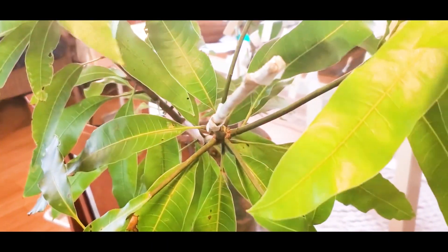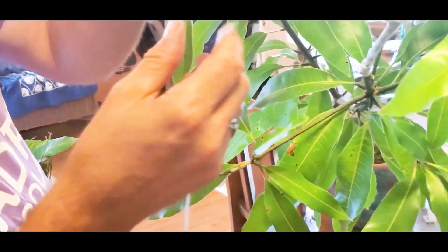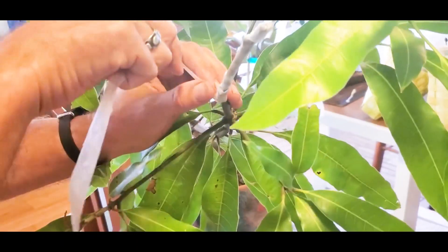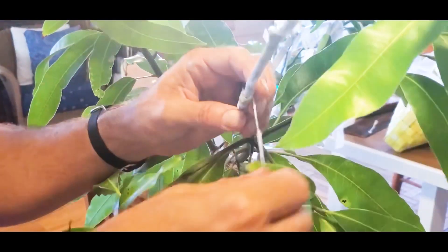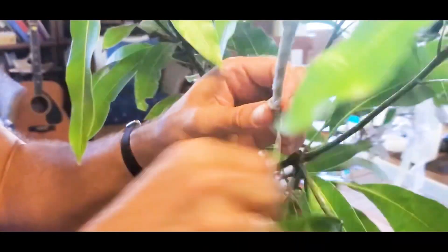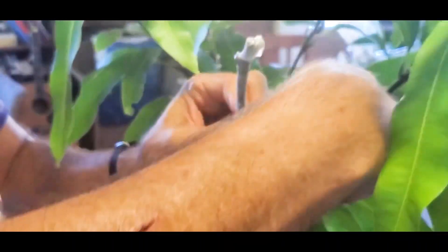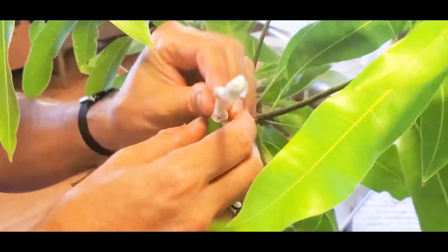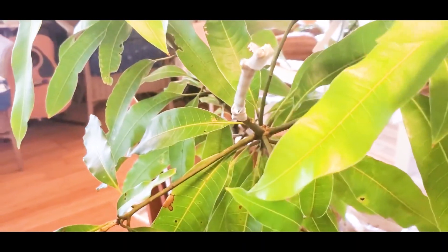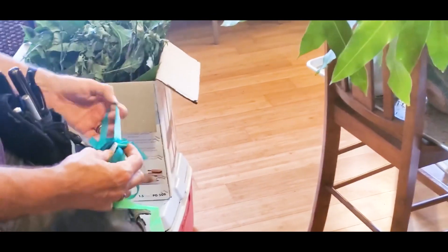I like to use what's called buddy tape — it's like parafilm but even stretchier; you can stretch it to many times its length. I use this for the final wrapping. It's very expensive, about $35 for a roll, so I only use it for the actual union area. You can roll it into a cord and get a lot of tension so it's bound really tight. I'm holding it with my fingers each pass so I can really stretch it out even more. Sometimes it breaks, and I can come in and do a third layer of plant tape.